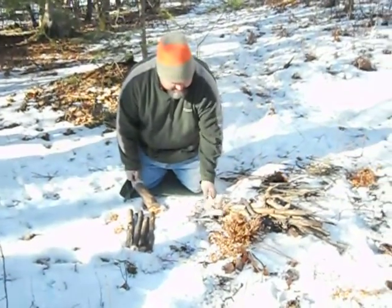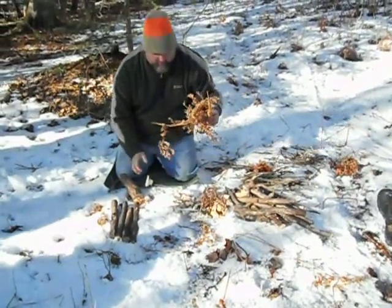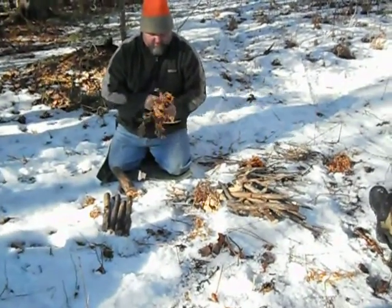If you come to our advanced fire starting class, which is only $450, we'll give you one. What a bargain.